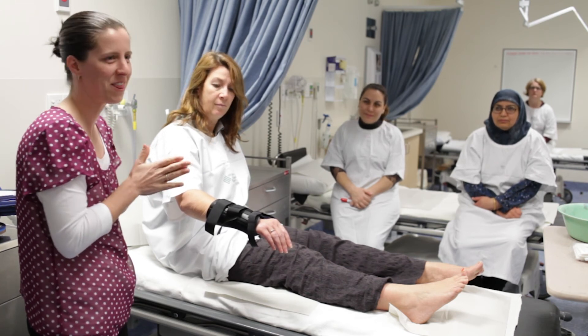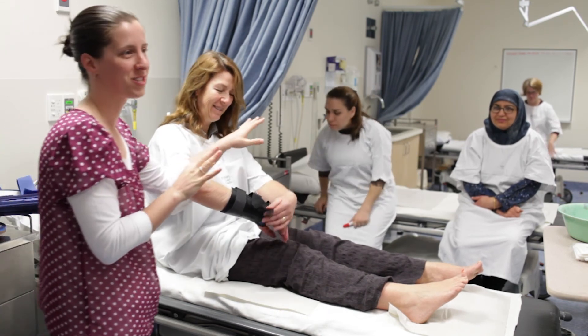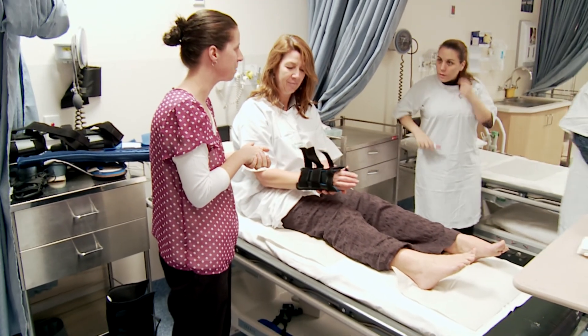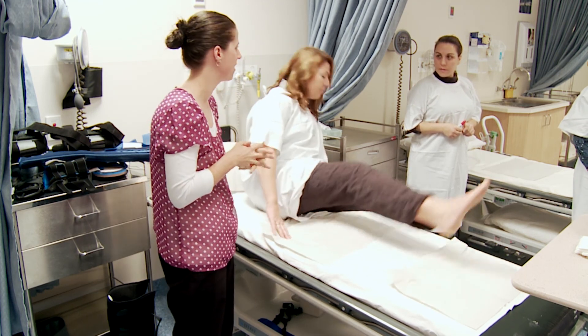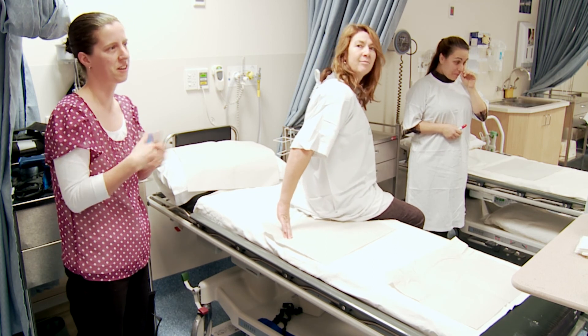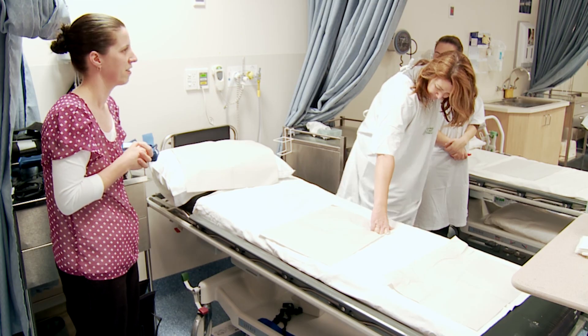Who wants to try them on? I'll put a few out on each bed and you can all have a go being the patient and the clinician, try them on, have a walk around in the CAM walkers to see how they feel, and think about what sort of advice you'd be giving your patients.